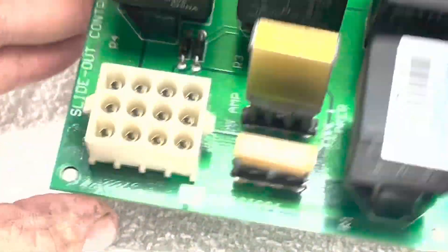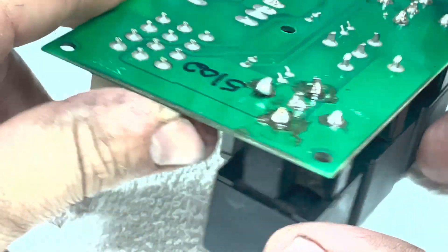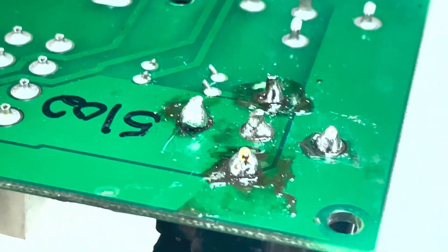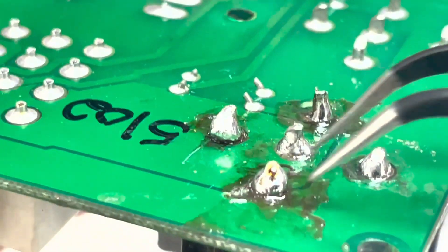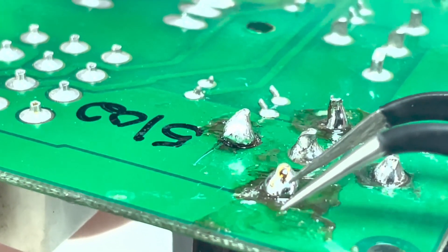We are going to take a look at some of the infield soldering that is causing this customer's problem. This is the kind of result you get when soldering is not done properly. One issue that we see here is that the solder is far too hot. You can actually see the pin pulled up right here and you can see some cavitation around the pin.